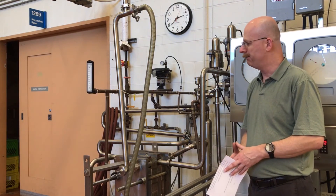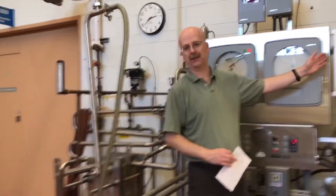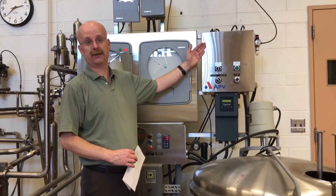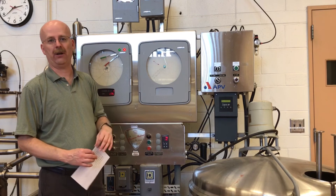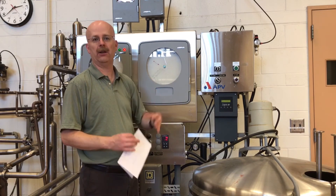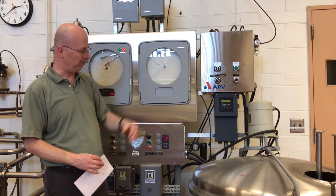The final piece of our system is our CIP system — a separate clean-in-place system which has its own pumps. This is where we can run caustic-type solutions through the system at the end of the shift. I'm not going to cover that in any detail, but I just wanted to point that out.